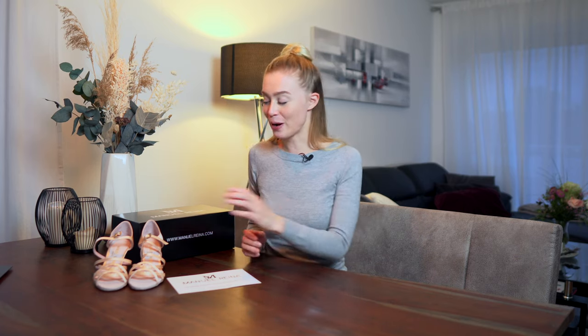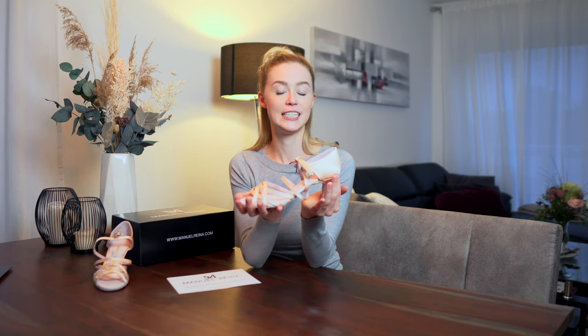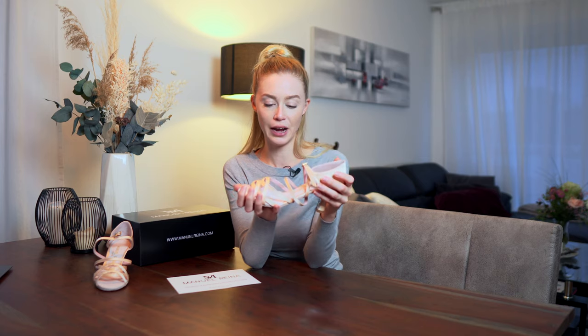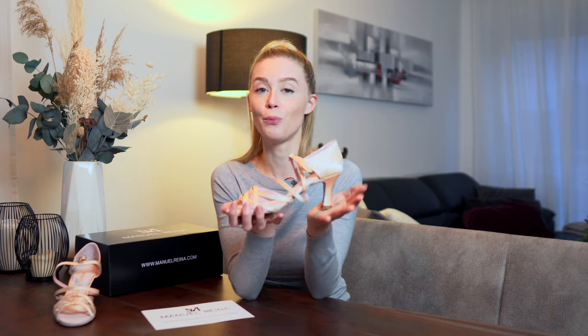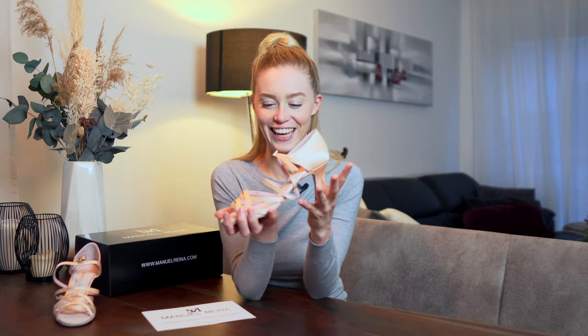To sum everything up — about the quality, I think it's amazing. I'm super happy about how the shoes fit and I'm excited to try them while dancing. I hope they will last very long. I'm not completely sure about the nude color yet, but I'll see that in the future. Another important thing to know is that they don't accept returns.